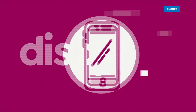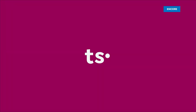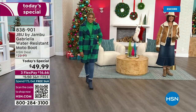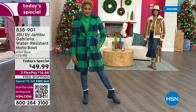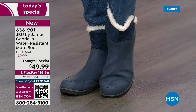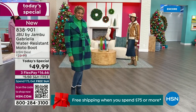Good price, here we go. The worst of winter weather is absolutely no match for our Jambu moto boot. Bring on all the elements, bring on the snow — with this incredible comfort and totally stylish boot that's 50% off retail. The retail on this is almost $100. We've got three flex, and we even have free shipping. These are all the elements we want in a great winter boot.